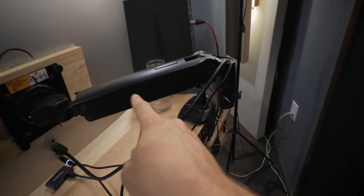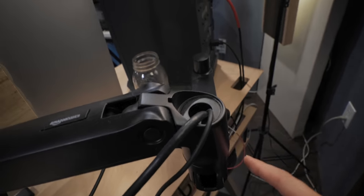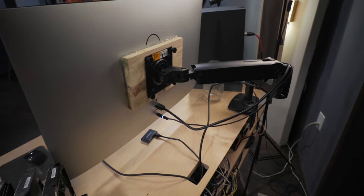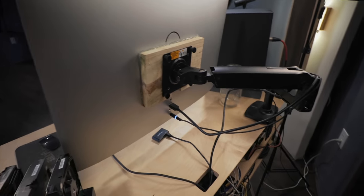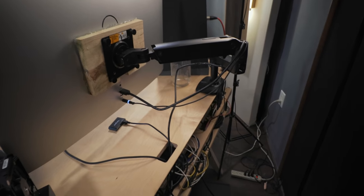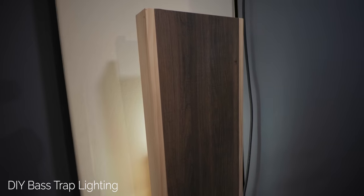This is an Amazon Basics monitor arm — you can rotate it 90 degrees, tilt it, raise it up super high or super low, push it far back or in front of the desk. It's awesome and it was $100 off Amazon — link in the description. Down on the floor it's pretty clean and accessible; there's just a little LED strip from the lights I have going on the side.